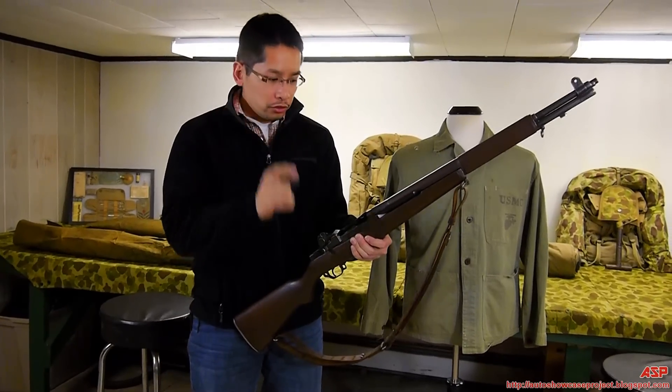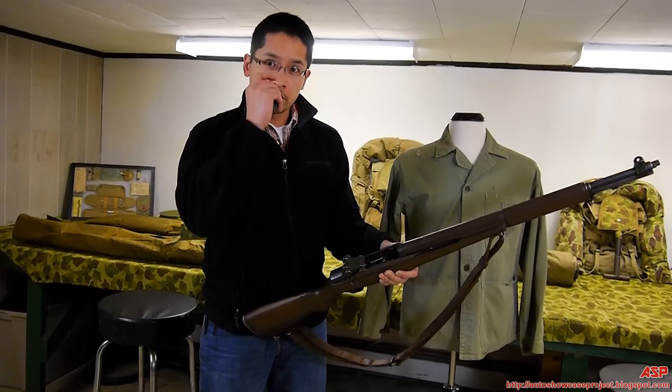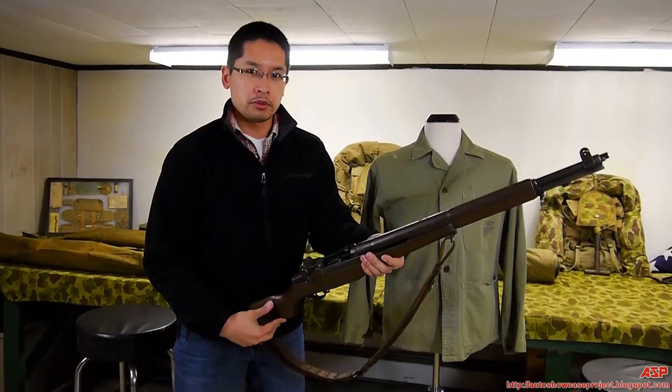So the way to do it is you get the M1 Garand and lock the bolt all the way to the back. Make sure it's empty — no ammo right there. Come a little bit closer.